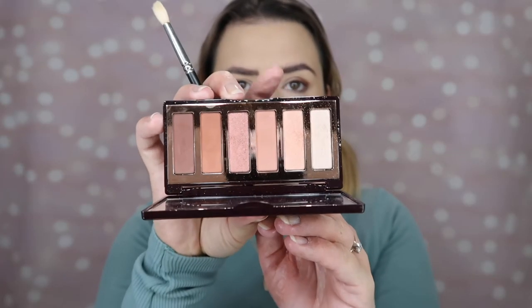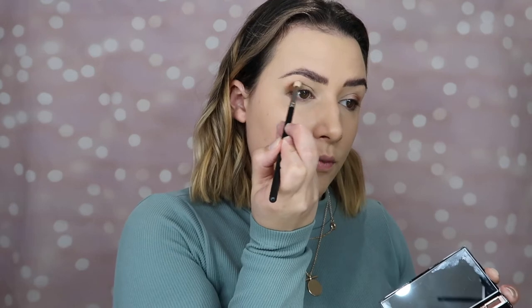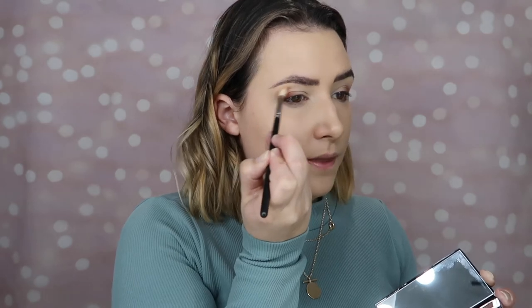I'm taking that first matte shade in the palette and starting it on top of where we've placed that darker brown, then using really small circular motions bringing it up towards the brow — because when I use the filter, the brown almost did blend into the brow.